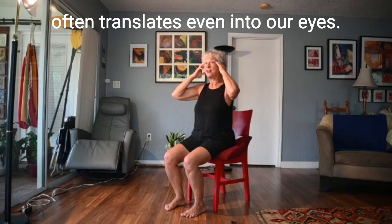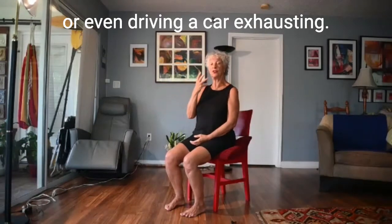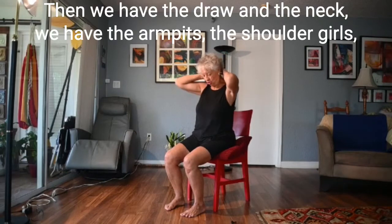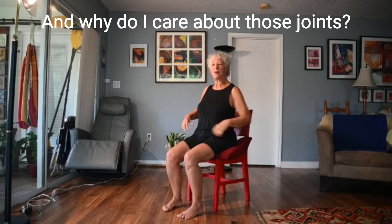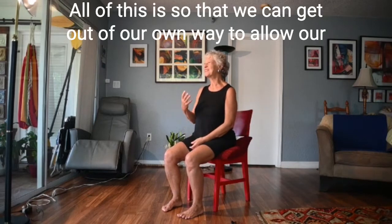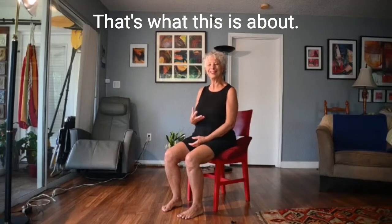We stare and hold on to our eyes with tension when looking at the computer or driving — exhausting. So we have the whole face, then the jaw and neck, the armpits, the shoulder girdles, and the hip sockets. Why do I care about those joints? Because I want to release the tightness that prevents us from getting good breath. All of this is so that we can get out of our own way and allow our breathing mechanism — our diaphragm and accessory breathing muscles — to do their job.